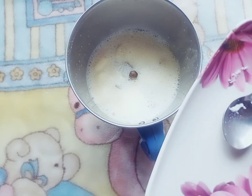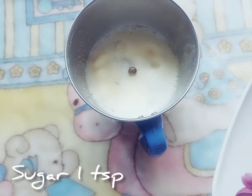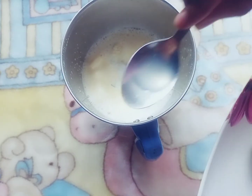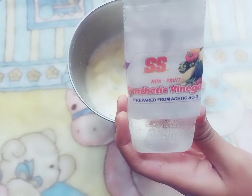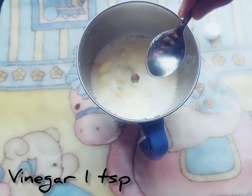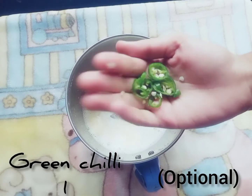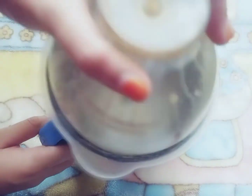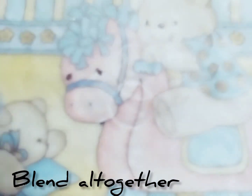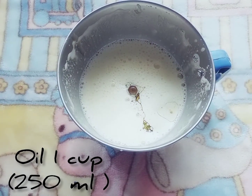Add three-quarters to one teaspoon sugar, one to one and a half teaspoons lemon juice, half teaspoon vinegar, and one teaspoon green tea — which is optional. Blend it well, then add one cup of oil, 250 ml, little by little.